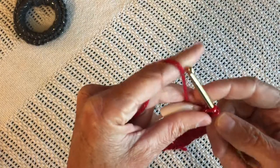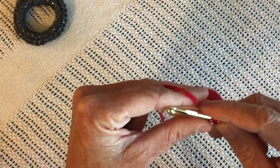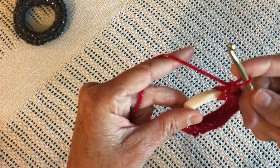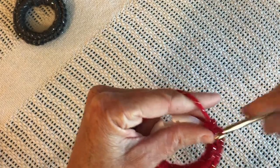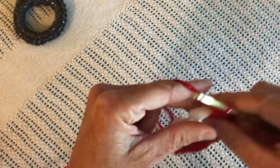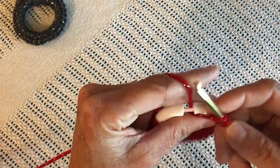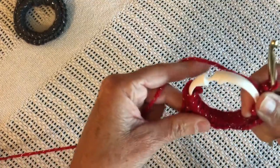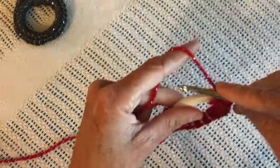Always let your hook do the work. Your hook is a tool — it's supposed to be doing most of the work as you use your hands and wrists. Just a few more. Slide that around a little bit. You can make it as full or as loose as you would like.